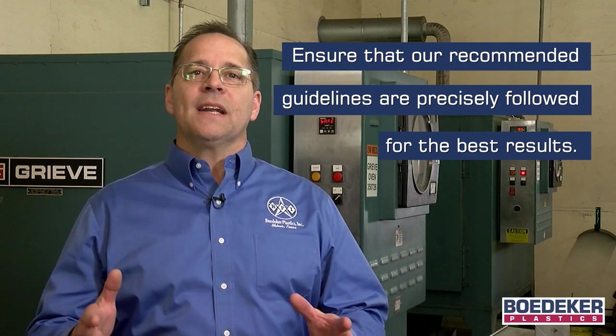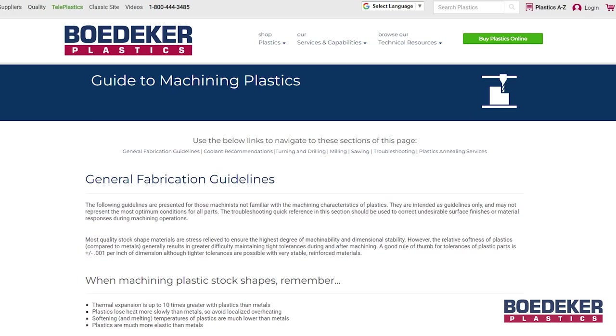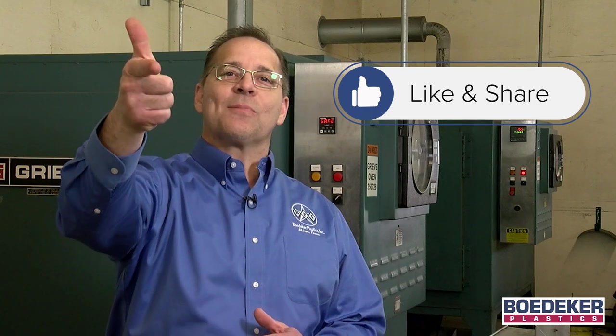Ensure that our recommended guidelines are precisely followed to ensure the best chance of success for those tight tolerance jobs. Both our machining guidelines and stress relieving cycles are conveniently located on the Baedeker Plastics website under our technical resources section. Of course, if you prefer, we are more than happy to machine your tight tolerance parts for you in our state-of-the-art plastic-only precision machine shop. We are always here to help. Please feel free to add your comments below, like and share this video if you found it helpful, and subscribe to our YouTube channel.